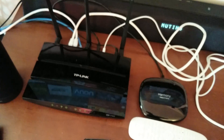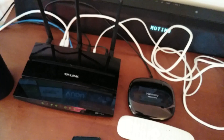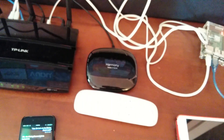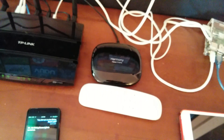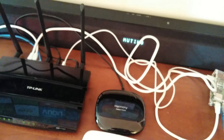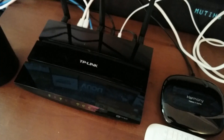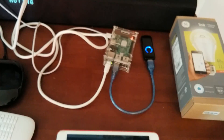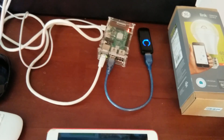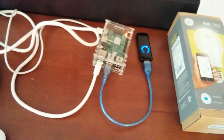This is a TP-Link Archer C7 — it's my access point. A Logitech Harmony Hub is the universal remote; it controls the TV, the sound bar, and the RGB LED behind my TV. Pretty neat device — it's actually powered through USB off the TP-Link router's USB ports. This is a Raspberry Pi 2 and a Z-Wave stick. I'll also be adding a camera to it and mounting it behind the TV.